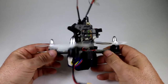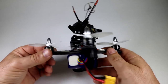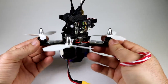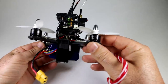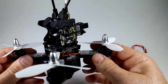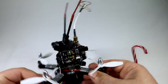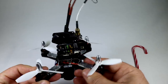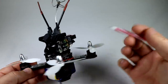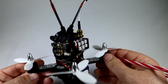Hey guys, thanks for tuning in. Today we're going to be doing an inspection of the 130 RXR MRP from Armattan Quadcopters. This is a carbon fiber 130 millimeter micro quadcopter FPV racer. I'll have the links down in the description if you're interested in picking this up. This really is pure carbon fiber, and if you're looking into getting into racing with micro quadcopters, Armattan has a pretty good track record of making quality stuff.